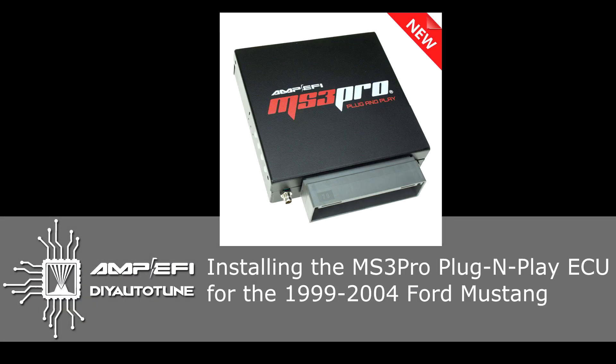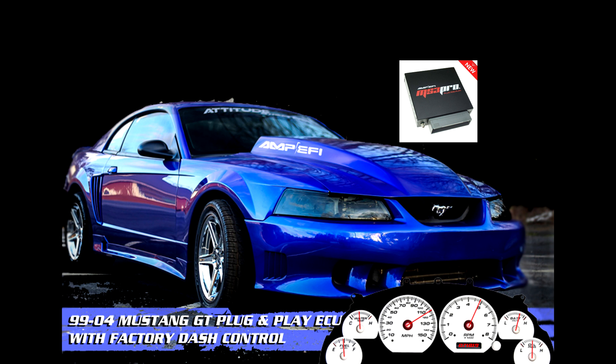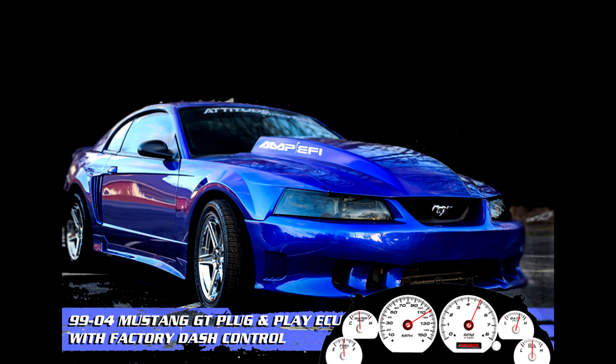Thanks for checking out our video on how to install the MS-3 Pro plug-and-play into the 1999 to 2004 Ford Mustang. In general, this process should take about an hour or less, and it really comes down to just removing your factory ECU, installing ours in its place, routing a vacuum line through the firewall, and making it accessible to get to the tuning cable. It's not a difficult process, but we're going to go into great detail here and cover every step.